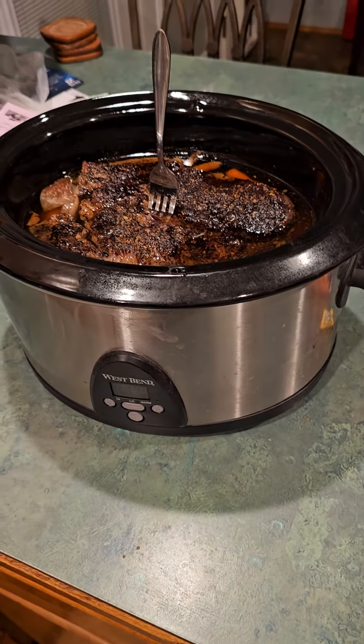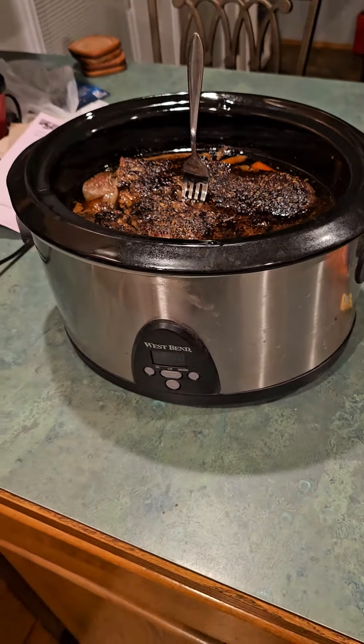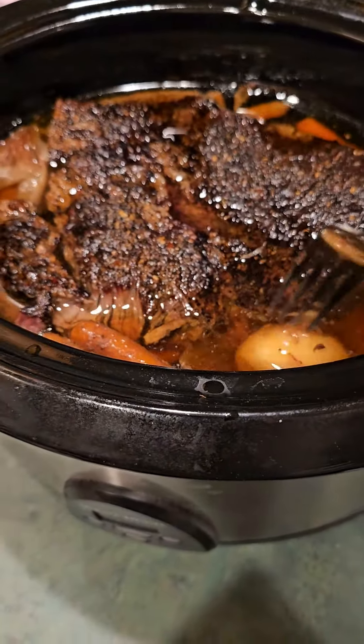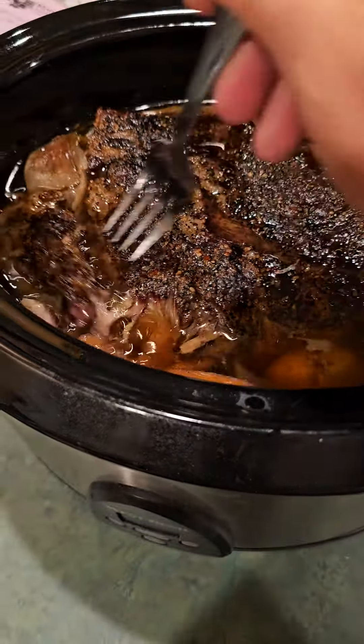I bought a roast a few days ago, probably three or four days ago, maybe longer than that. Anyway, it was in the freezer. I took it out, put it in the refrigerator for a couple days, let it thaw out. I was going to cook it this morning so I'd be ready for tonight, but I never know how my days are going to go, so I cooked it last night.